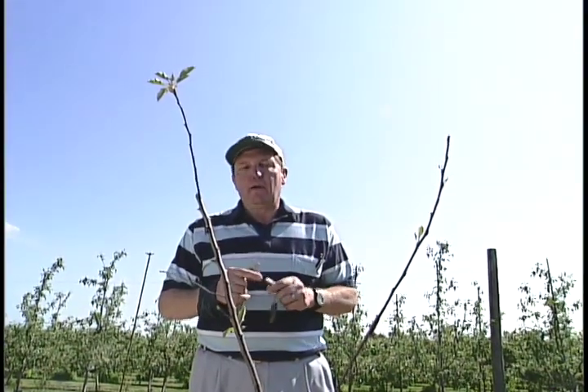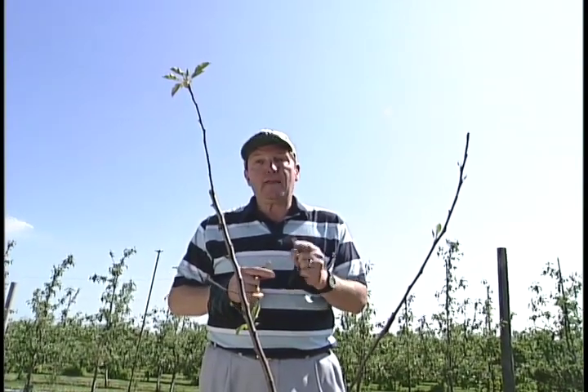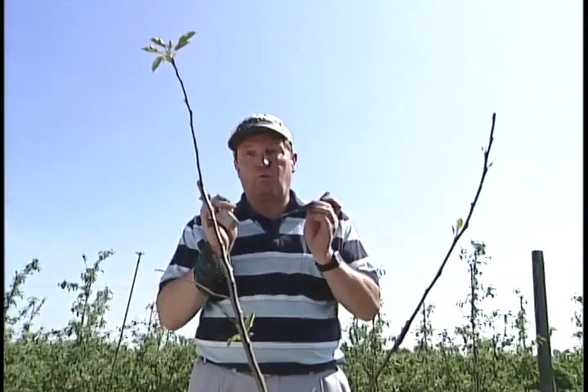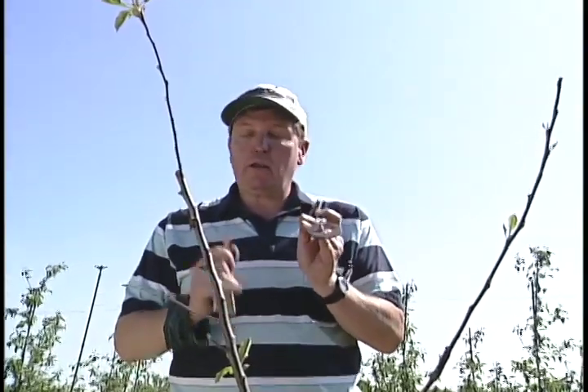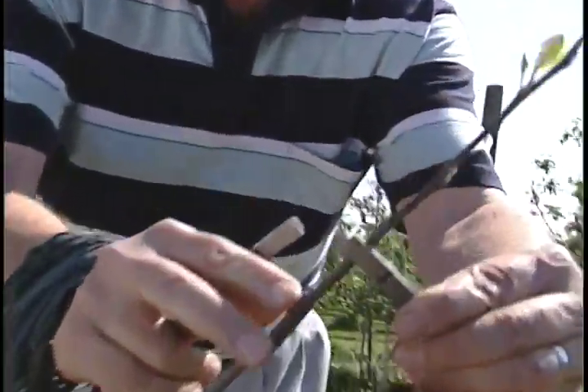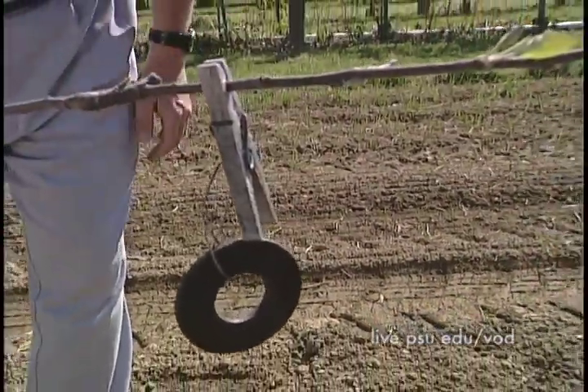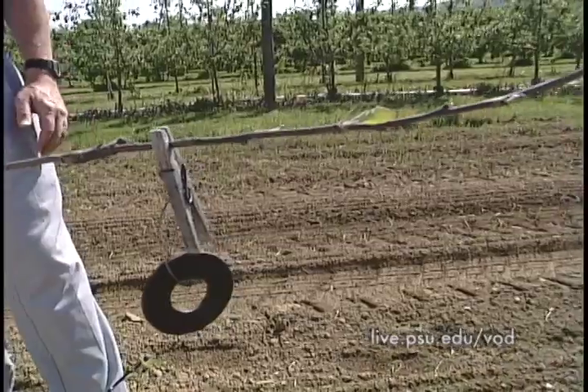Suppose you have a tree where the limbs are too big for clothespins but not big enough to use a spreader. In that case we use another technique — the use of weights. Here we have a washer and a piece of cement, both attached to clothespins. What we'll do to get those horizontal branches is come in here and hang that washer or cement piece out on the end of the branch so that it forces the limb to go down more horizontal.